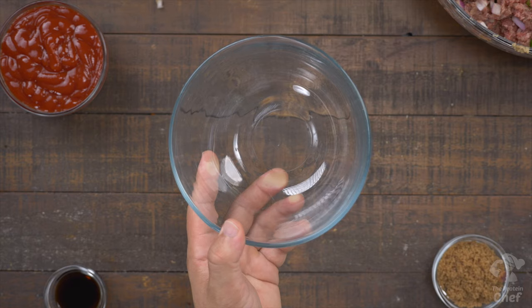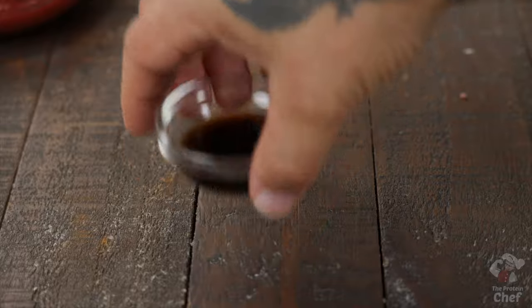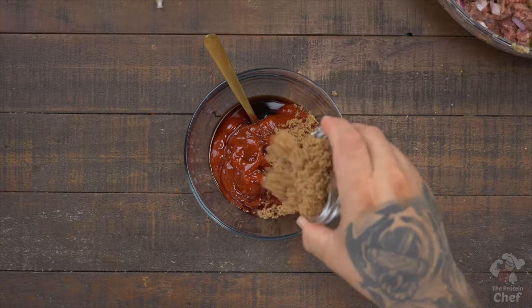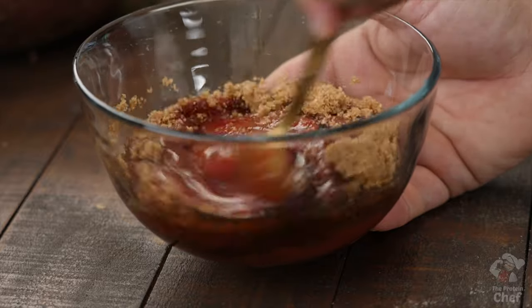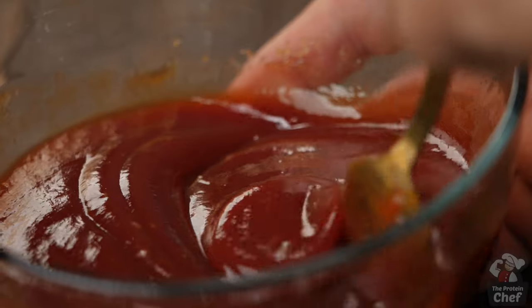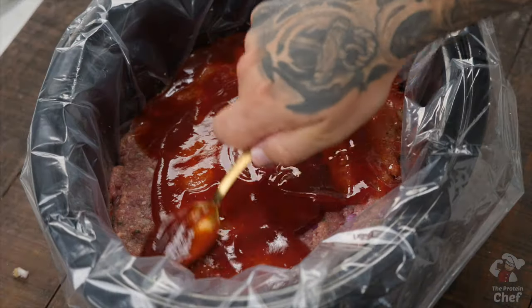For a quick meatloaf glaze, add into a bowl one cup of a low sugar ketchup, one tablespoon of Worcestershire sauce, and one to two tablespoons of a brown sugar substitute if you want some sweetness to it. Mix those together, then evenly distribute half of that glaze over the top of your meatloaf.